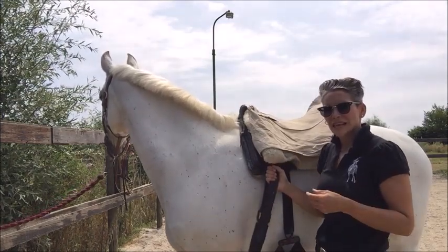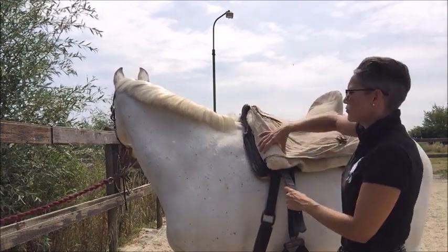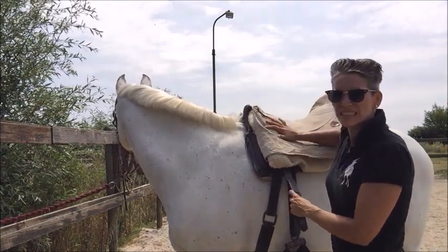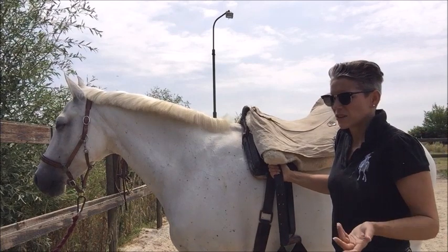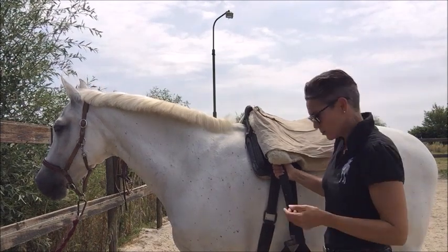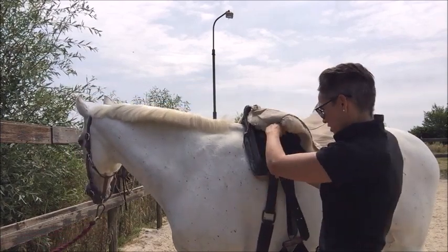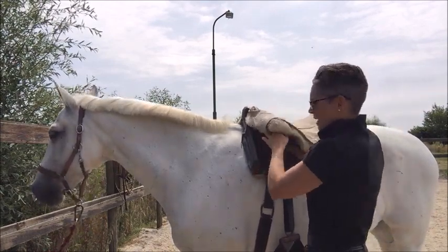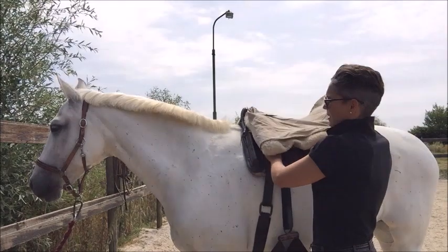Now because of the shape of the saddle, you don't tighten it like you would an English saddle. An English saddle can easily turn, but the Doma Vaquera saddle is pre-shaped on the front with that V-shape, and rounded on the back, so it's quite stable. You don't need to do it super tight. In Doma Vaquera you do it so it's nice and snug but not extremely tight. You have your leather left over and you just stick that back under your sheepskin cover.